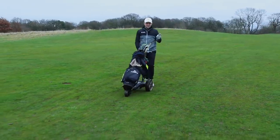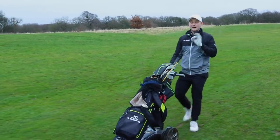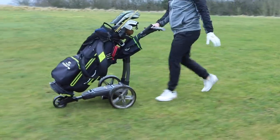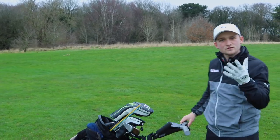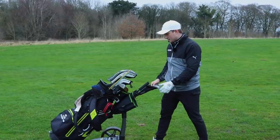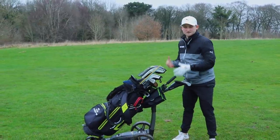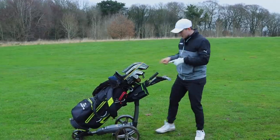The next thing is noise, because there is nothing more annoying than a noisy trolley. I'm one of those players who, while playing partners are playing, likes to keep moving — it keeps the pace of play up. This gets a good tick; I can barely hear it at all, only my clubs jangling, which is absolutely fine. On maneuverability: in the past I've hated when you move the handle and there's too much play in it. This one is nice and sturdy around that bracket, which fills me with confidence if you're going to be using it for 40 to 50 rounds a season.